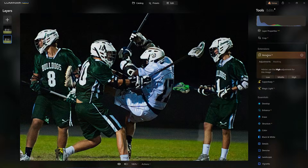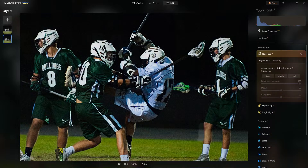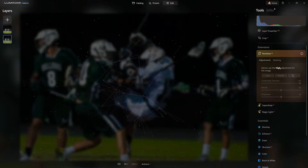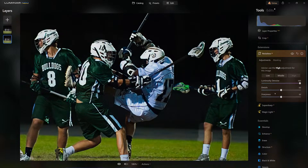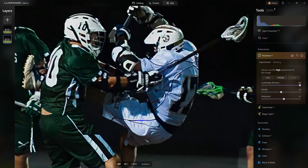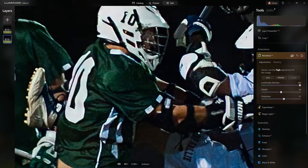Now let's come up here to Noiseless AI. Right away you can tell it's set to High, because the advice it's giving us is that there's a lot of noise in this image, so it's suggesting High. We'll apply that. I can add a little more sharpness and detail. Keep in mind, if you want to know what each slider does, hit the info button and you'll see what it's suggesting. Before, after — let's do the noiseless before and after. You can actually see it, especially on his uniform. Look — it's cleaning it up.